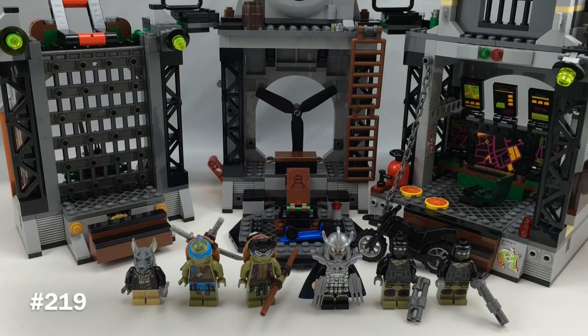Hello, Just2Good here, back to another very exciting review because today we're reviewing a very big Lego set. I don't really review big Lego sets so often, even though I have a lot lately. This is set number 79117, it's called the Turtle Lair Invasion, based on the new Ninja Turtles movie, part of the Ninja Turtles movie line. It has 888 pieces, 6 minifigures, and retails for $100 in the United States.